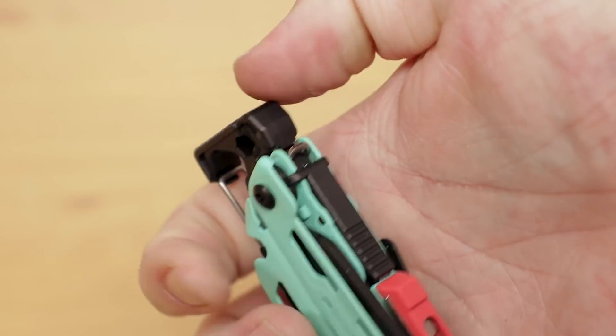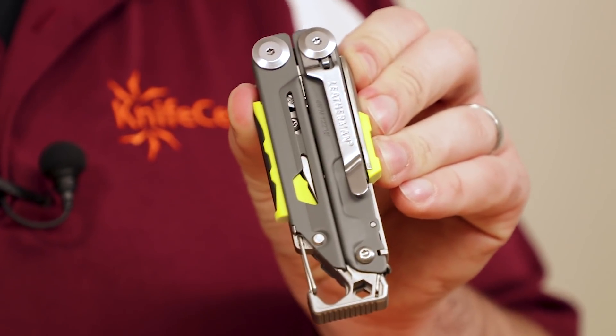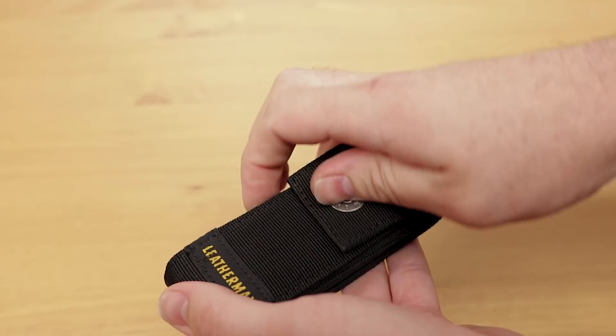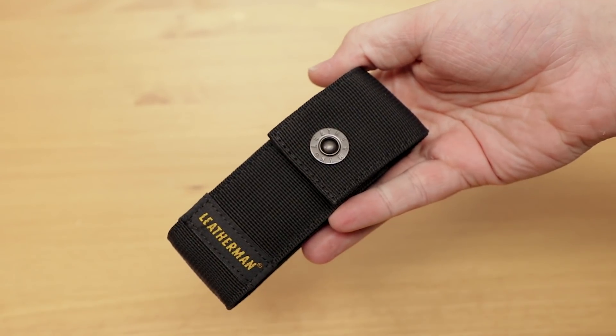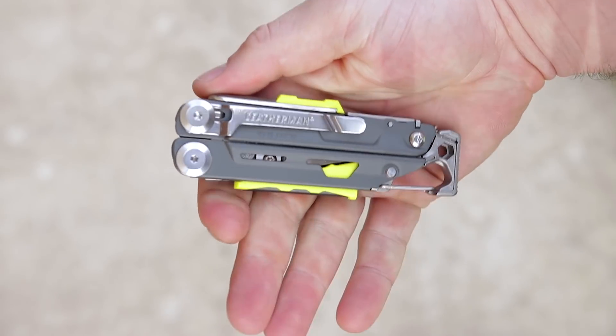There's even a small lock that will prevent the tool from opening while you're moving around. If you'd rather not carry it on the outside of your pack, there is a clip on the side for pocket carry, as well as a very high-quality nylon belt sheath with a snap closure that rides vertically on your belt. The Leatherman Signal is a fantastic tool and should be at the top of your list if you're shopping for a multi-tool to take on a camping, hiking, or fishing trip. Throw one in your pack, on your belt, or in the glove box of your car. Click the link in the description below to head over to KnifeCenter.com.